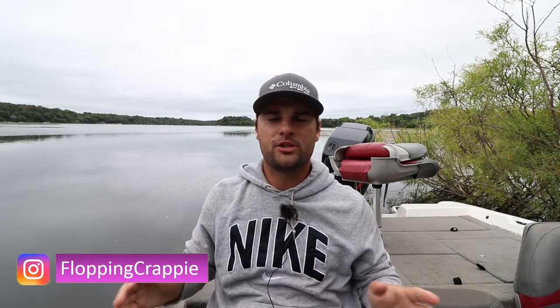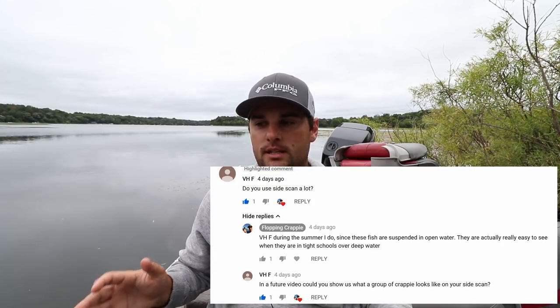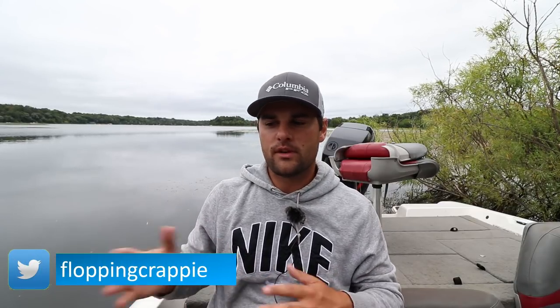Alright guys, welcome back to another episode on the Floppy Crappie channel. I'm Davis, and today — actually this afternoon — I wasn't planning on fishing, but I had a request from a subscriber. They're going out fishing this weekend and I wasn't sure if they just bought a sonar unit or they've never used side imaging before, maybe they just wanted to see how I set up my side imaging unit.